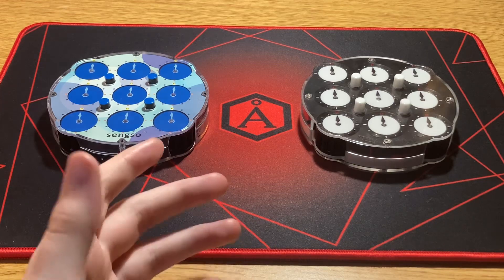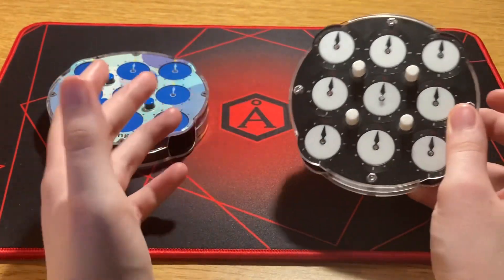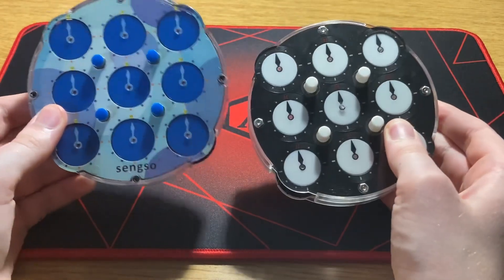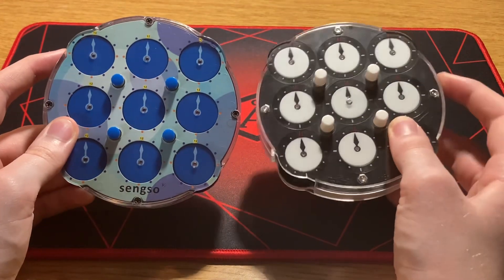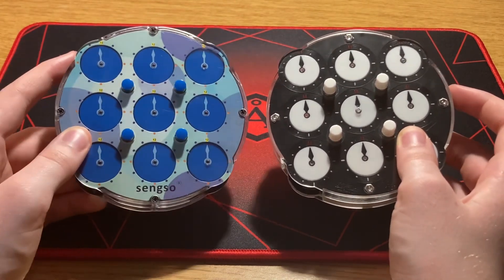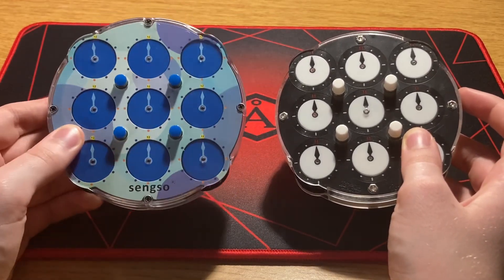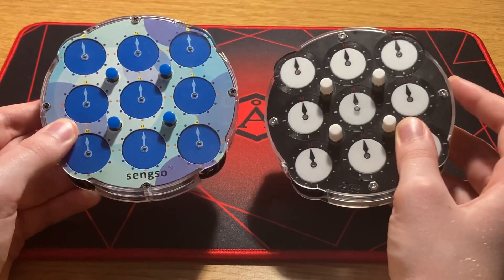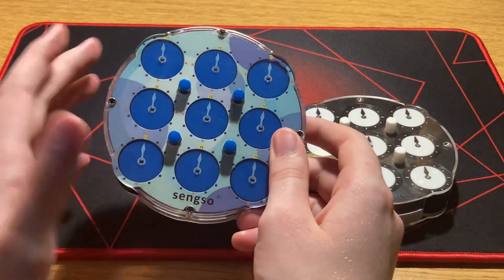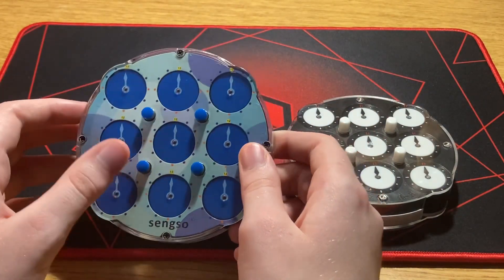The most important hardware decision for clock is which specific clock to use. The vast majority of world-class solvers use the Qi clock. However, if you're a beginner, I'd actually recommend getting the Shang Shao clock. First, the Shang Shao is only $11 whereas the Qi is $33. The Shang Shao is pretty good for its price, while the Qi is just pretty good overall — three times as expensive. If you're on a budget and just trying out the event, get the Shang Shao first.